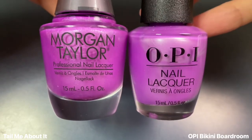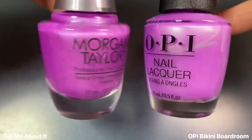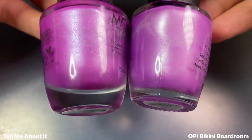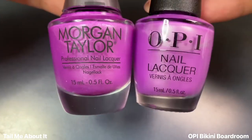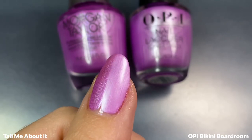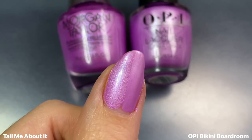Lastly, I wanted to show Tail Me About It next to OPI's Bikini Boardroom from the Summer Make the Rules collection. This is the shimmery pearlescent purple from that line, and it's definitely the closest to a dupe that I have for Tail Me About It, but it's still not a 100% dupe. I would say the OPI is more of a true pearlescent shade, and the Morgan Taylor has a little bit of shimmer as well that's kind of like a fuchsia color — really subtle, but yeah, not quite dupes.